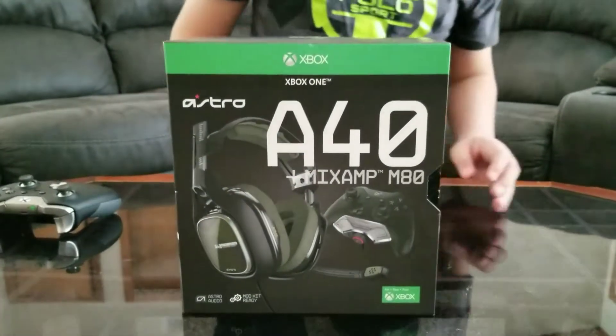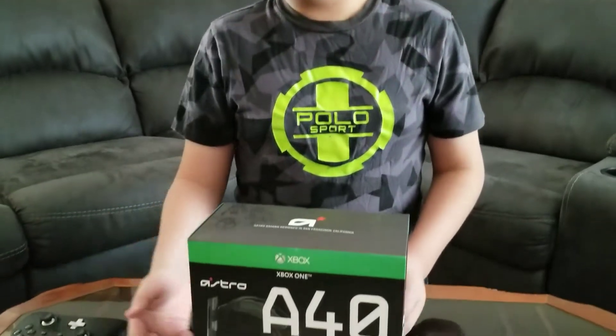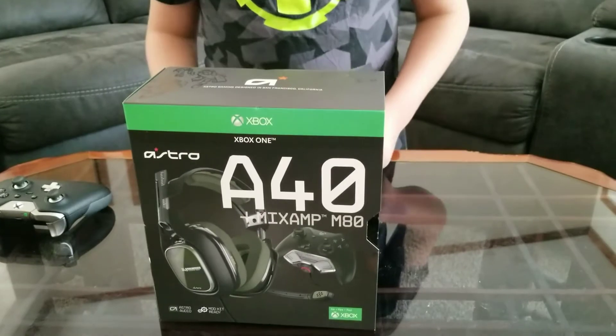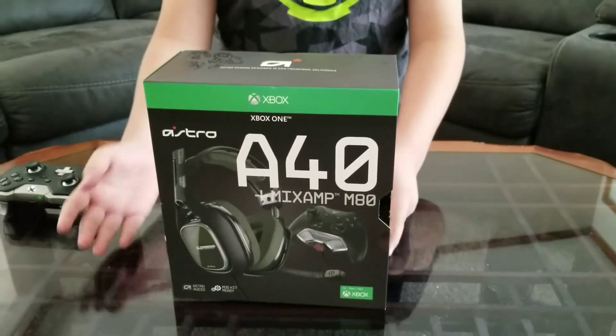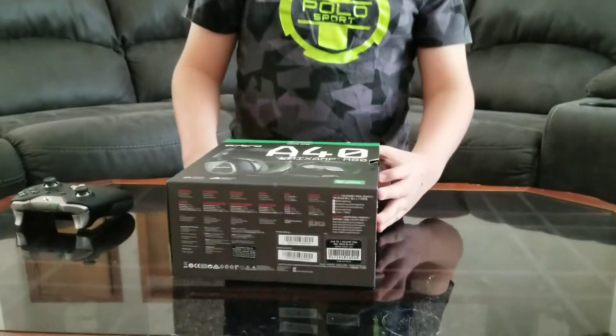The bad part was that the mic wouldn't work — I could hear people but they couldn't hear me, it wouldn't pick up any sound. The sound quality was good but not the mic, so I just returned it, which was a pain to ship everything back. So I decided to save up more money and buy these — the Astro A40s TR versions instead of the white and blue ones. That's the background story, and now we're going to unbox them.